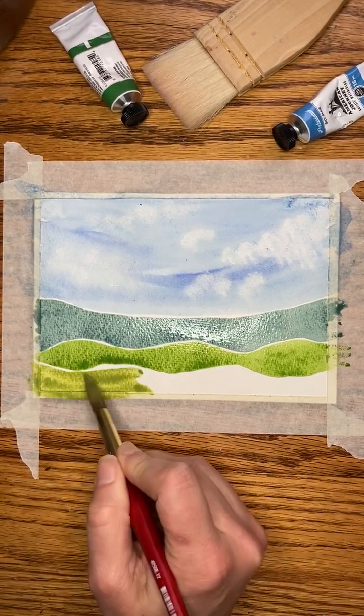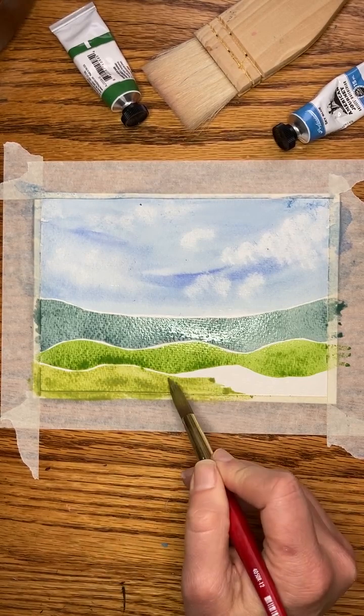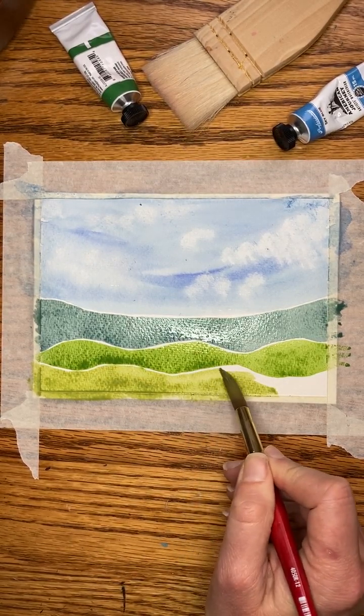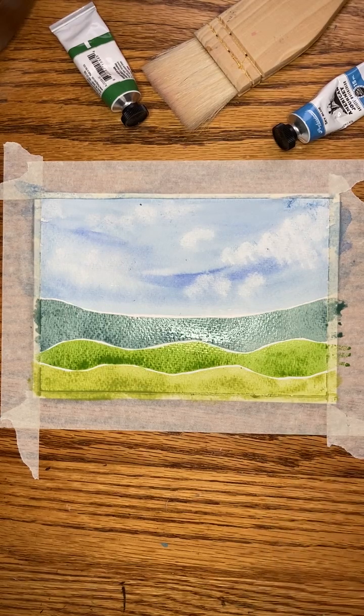If you've ever seen me do a cloud landscape — oh look, those touch, but that's okay. I leave a lot of white lines when I do these whimsical landscapes, and that makes it easy to work quickly because you don't have to wait for anything to dry. So yeah, that took about four minutes.